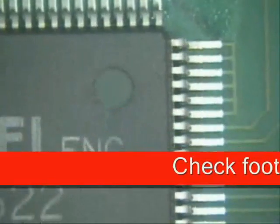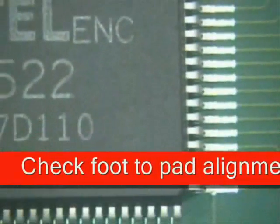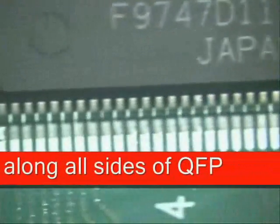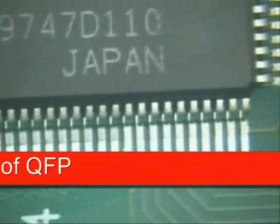Right here too, it's completely on the pads. Around this side, and along this side, it is on the pads. So good, now we're ready to start soldering.